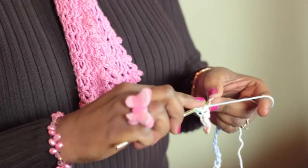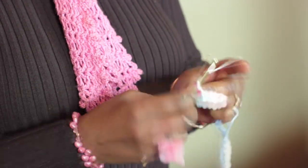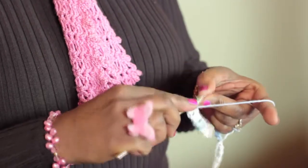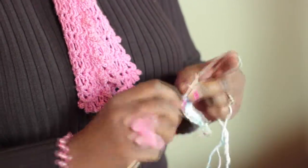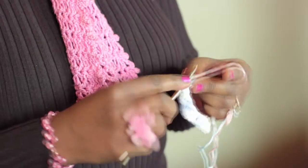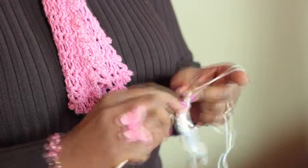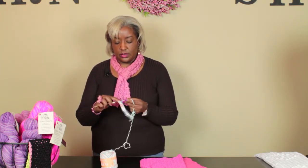You can also start out your foundation chain with just a single crochet if you like, or just mix it up the way I have here. Single, double, single — you just alternate for the entire row. It's really nice, it has a beautiful appearance and it feels really great when you're washing your face. You can even make these for babies using a soft pima cotton — those are really nice and soft for babies. But this is really good for adults too.